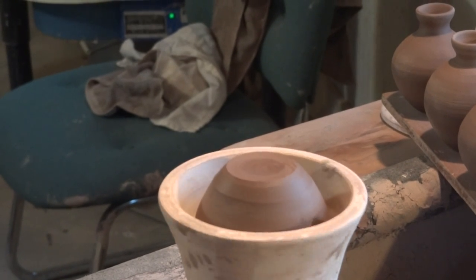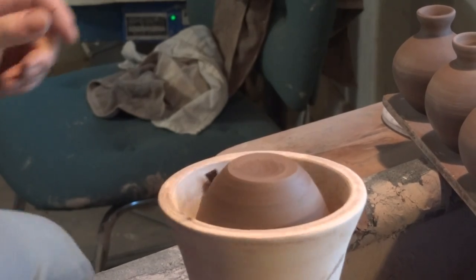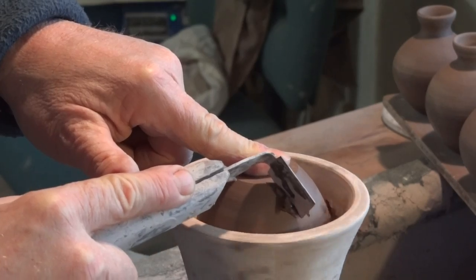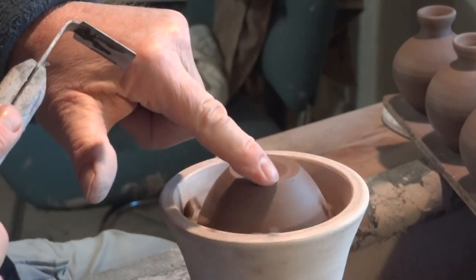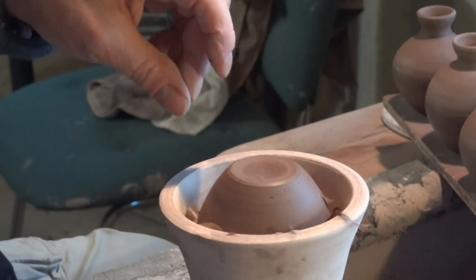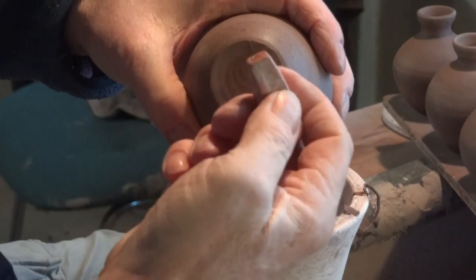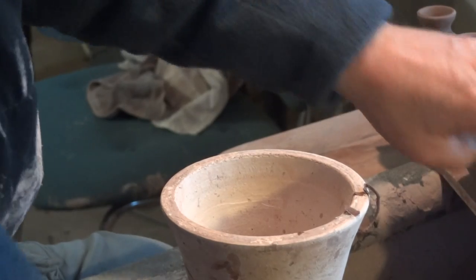There we are - I hope that's in focus. When I trim, I always keep a finger there. And at the corner here, always break the corner by removing a little bit of clay. Take my seal and put him on there. Let's do one more.